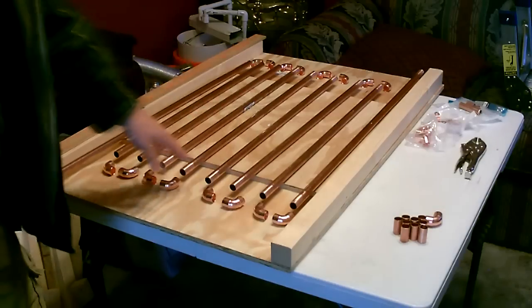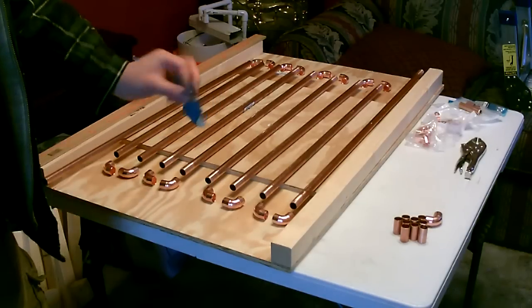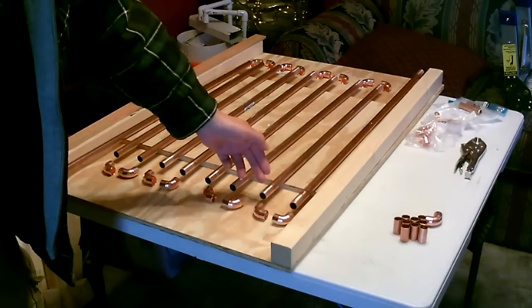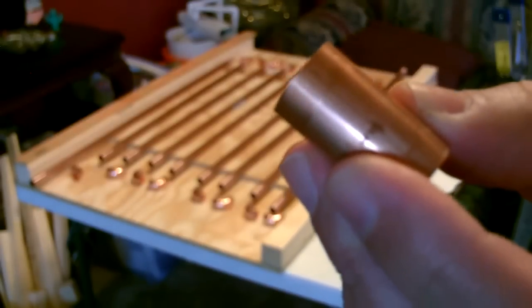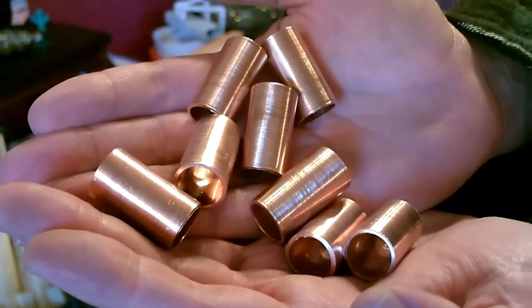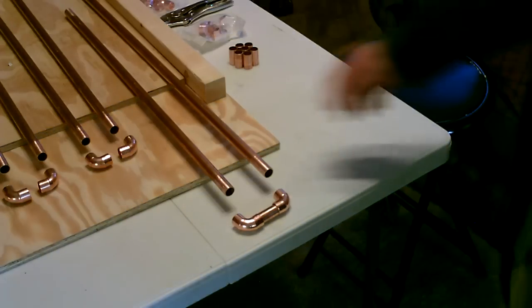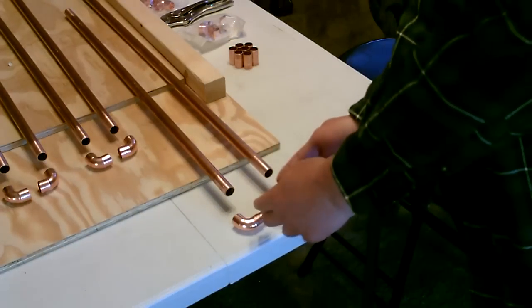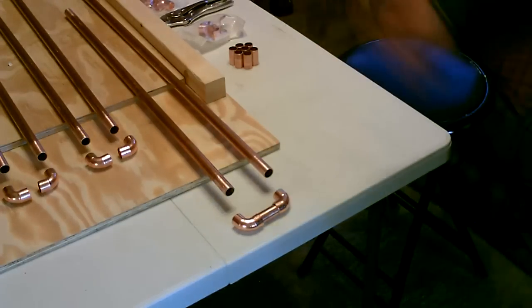Then we got to do a couple things to prepare this for the soldering. First, take a little piece of the 120-grit abrasive cloth and shine the end of each pipe. Okay, time to solder — just add the flux here, here, here, and here, a little bit on here, push this together, put it on there, and fire it up.